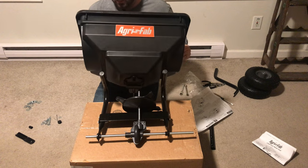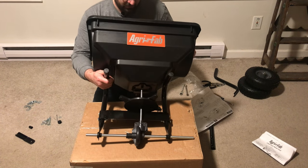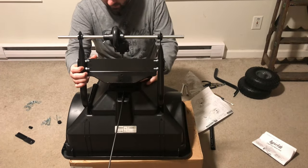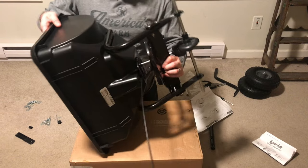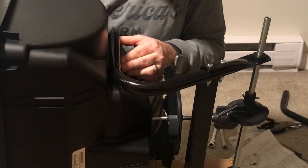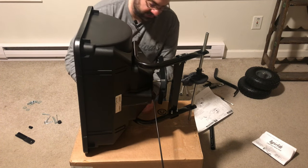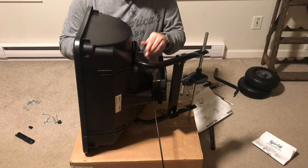Our next step is to mount the hopper. We need to flip it because we actually need to put the bolts through - a bolt with a small washer down through a hole, the same top and bottom. It goes through the center hole, not the outside hole. I'm going to start a nut on that. There are two bolts with washers inside the hopper. I don't want to over-tighten those. We'll do the same on the bottom.